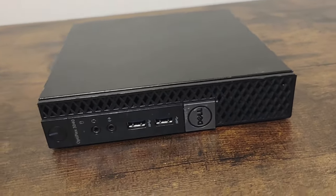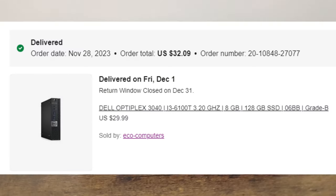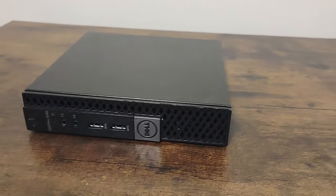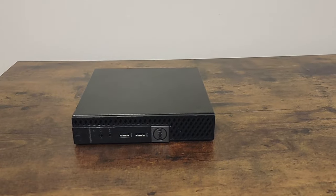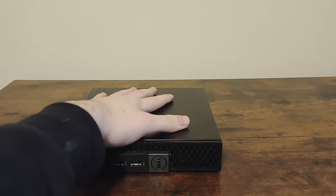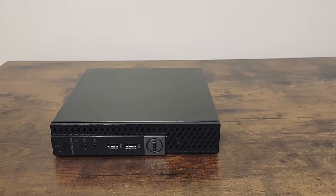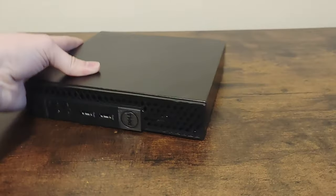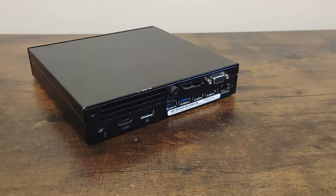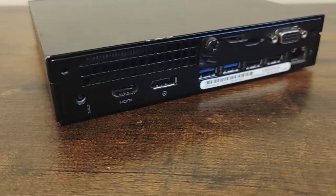This is a Dell Optiplex 3040 Micro that I bought on eBay for $32.09 with shipping and taxes included. The main reason it was so cheap is because the seller gets computers from businesses that have recently upgraded to newer computers and resells them cheaply after data sanitation. They simply don't have the time or manpower to install an operating system on hundreds of computers and definitely don't have time to test them to make sure that everything works properly.